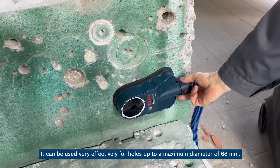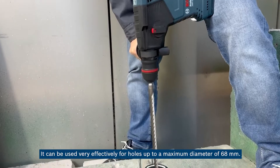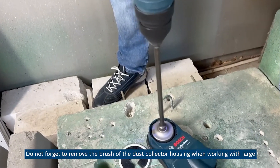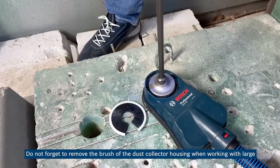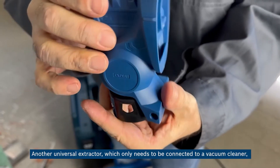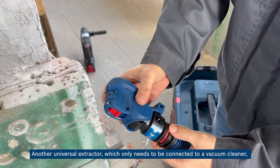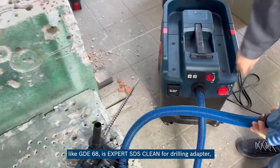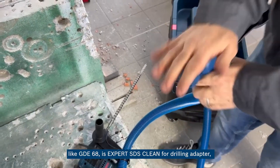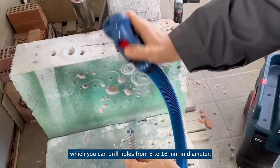It can be used very effectively for holes up to a maximum diameter of 68 millimeters. Do not forget to remove the brush of the dust collector housing when working with large junction plugs not exceeding 68 millimeters. Another universal extractor which only needs to be connected to a vacuum cleaner, like the GDE 68, is the Expert SDS clean for drilling adapter, with which you can drill holes from 5 to 60 millimeters in diameter.